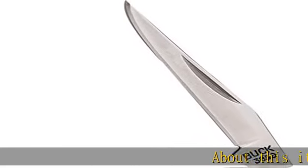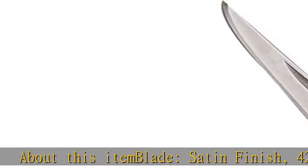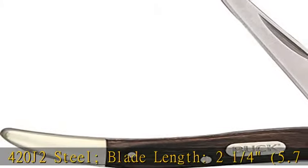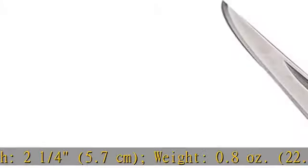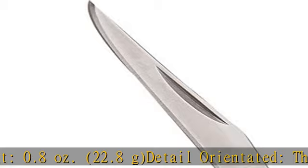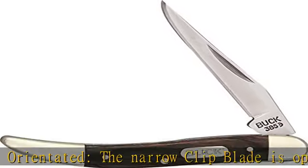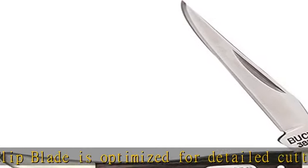About this item: blade satin finish, 420 J2 steel, blade length 2 and 1/4 inches (5.7 centimeters), weight 0.8 ounces (22.8 g). Detail-oriented, the narrow clip blade is optimized for detailed cutting. Handsome handle — wood grain handle with nickel silver bolsters — provides a knife that is as handy as it is handsome.